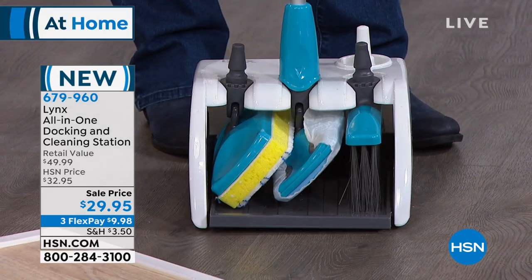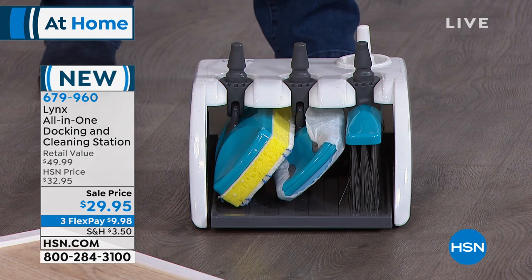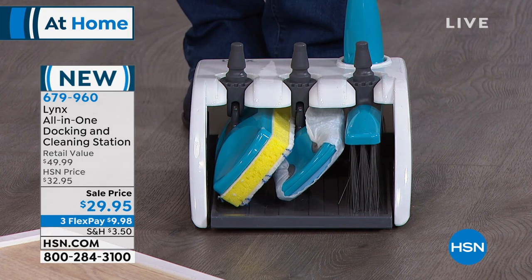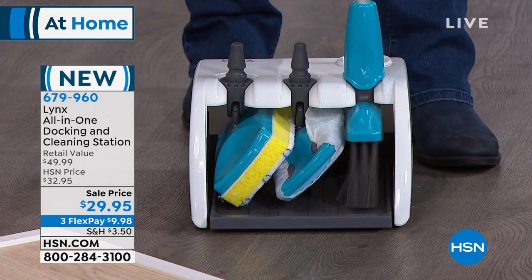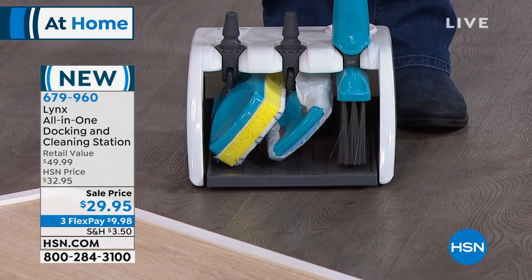That's incredible. It's one handle, and by the way, this is like aircraft grade aluminum — it's super strong and durable. You have basically a one square foot footprint that holds all of your accessories. You'll notice that your broom isn't getting the bristles mashed on the floor because it holds the broom up.